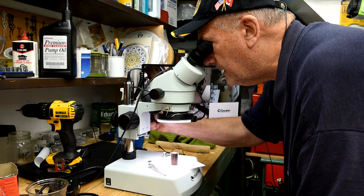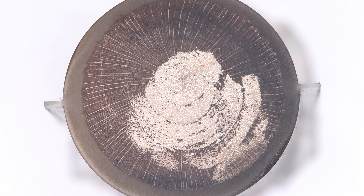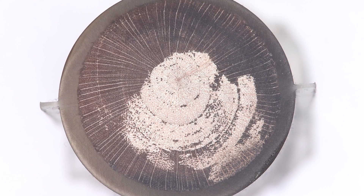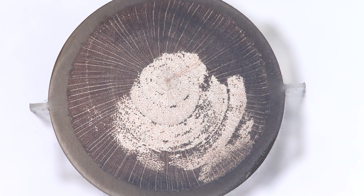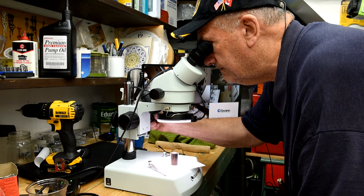It is much clearer now where the EnviroTex is and where it isn't. But the bottom line is it didn't penetrate everywhere. Right now all those other little pores are filled with microsawdust, but at least it really makes them show up. I guess EnviroTex is out. Too bad.